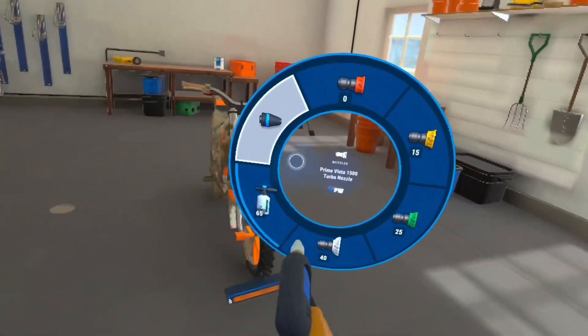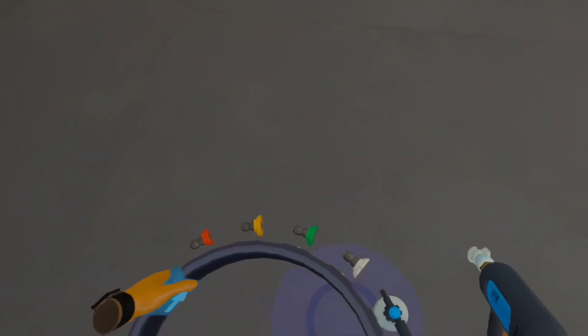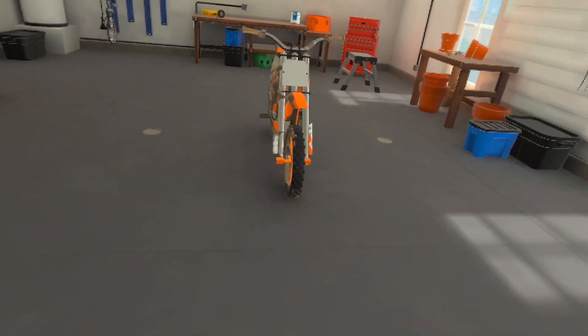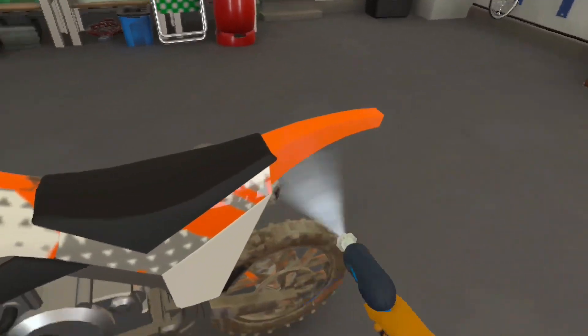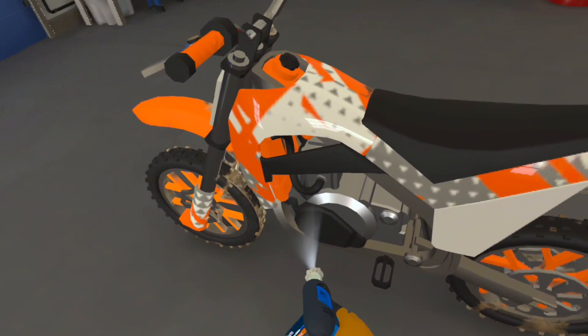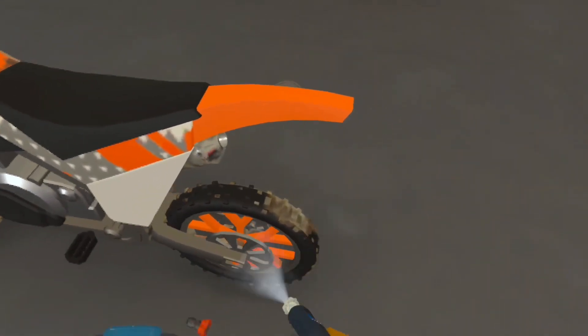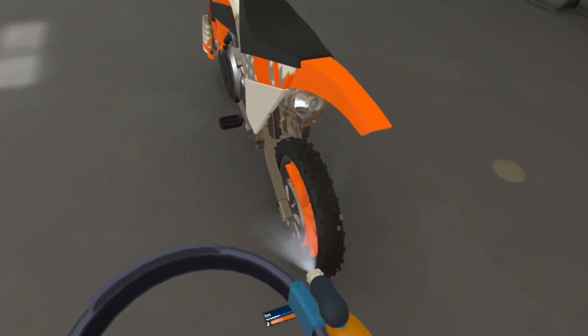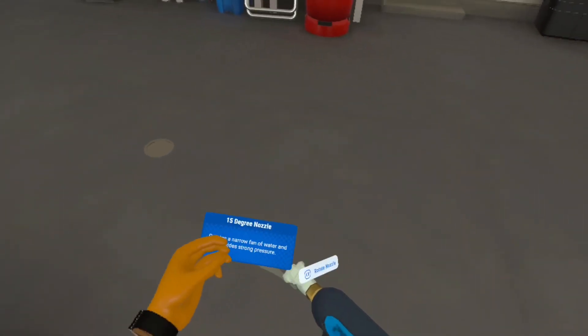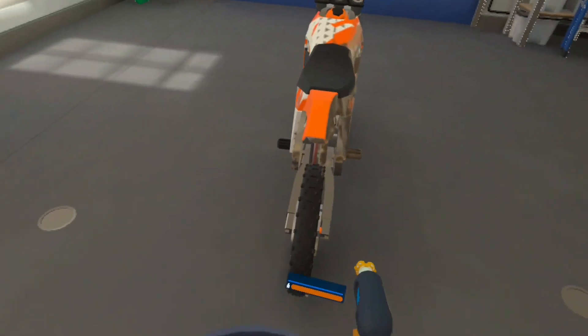You don't have to hold down the buttons — instead, you can just grab this part on your tool belt, turn the whole thing, and there are your extensions. This is where the soap bottles will be, and then you turn it one more time to get back to the regular nozzles. I like using the 15-degree nozzle usually — it just works well.